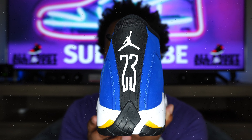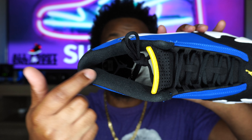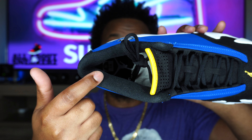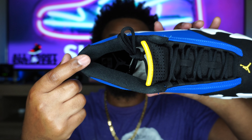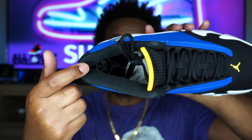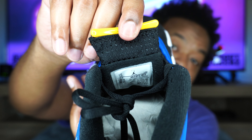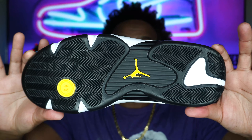Moving on to the interior of the sneaker — tough to see inside, but we do get a black felt sock liner, very nice, as well as a black insole with the white Jumpman. We also have tissue paper stuffed inside, our size sticker, and our size tag on the back of the tongue.